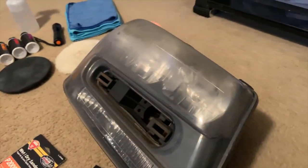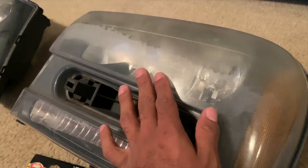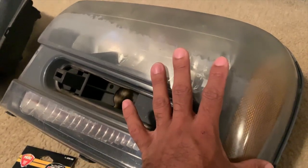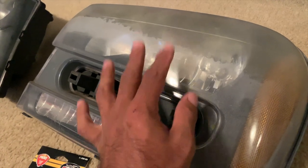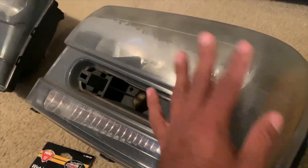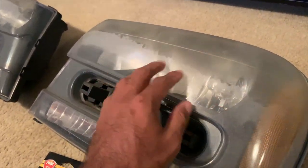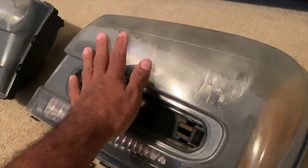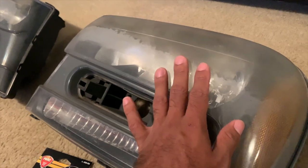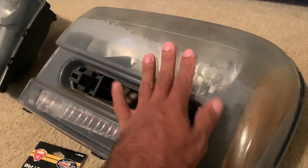A lot of times you can get these headlights restored to like-new, but if the oxidation or the peeling is happening on the inside of the lens, you may have to take the headlight lens apart and restore the inside as well. A lot of people don't like doing that just because they don't want to break open the headlight, but that is an option. Even if you just get the exterior done and the interior is faded a little bit, it's still going to look night and day different. But if you really want these things to look like new and it's fading on the inside, you definitely want to consider taking them apart.